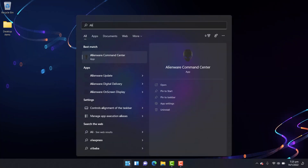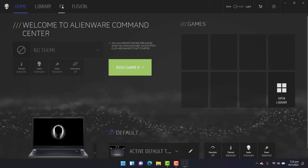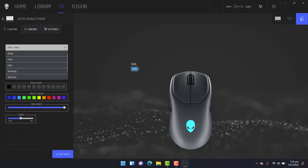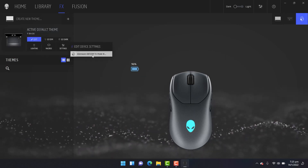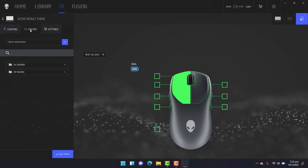Alienware Command Center is required to customize and enhance the gaming experience. To enjoy all the features of your product, ensure that the latest version of Alienware Command Center is installed. You can customize the Alienware tri-mode wireless gaming mouse using Alienware Command Center to adjust the sensitivity of the mouse, RGB lighting, and mouse customizations, view battery level and charging status. You can also assign program shortcuts to device programmable buttons or keys in the Macros tab.